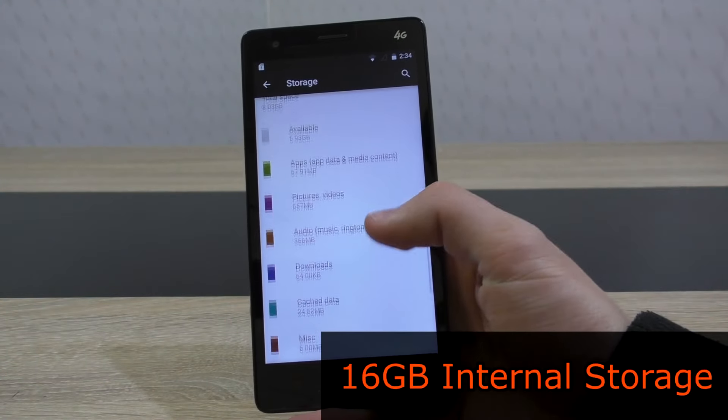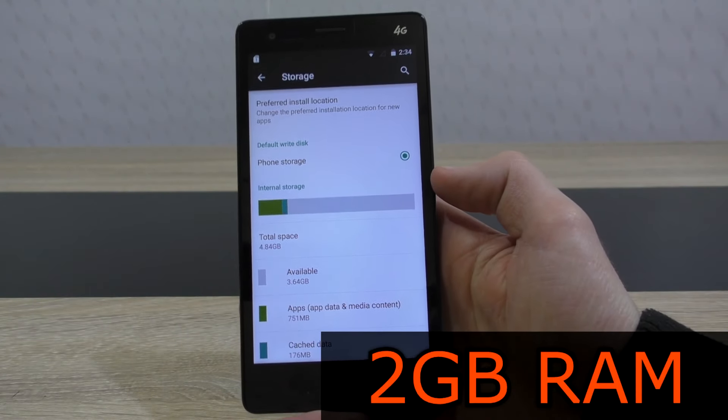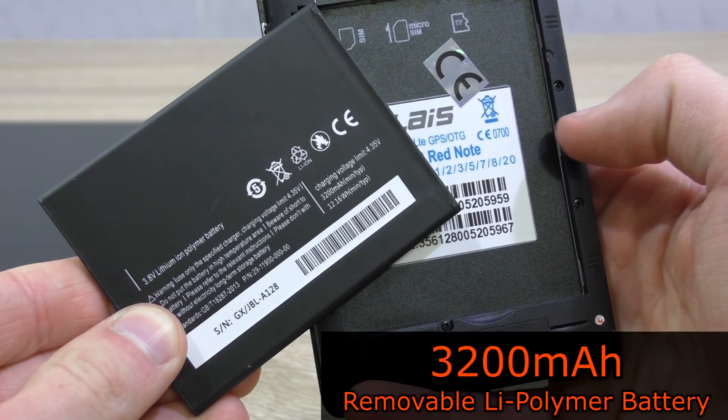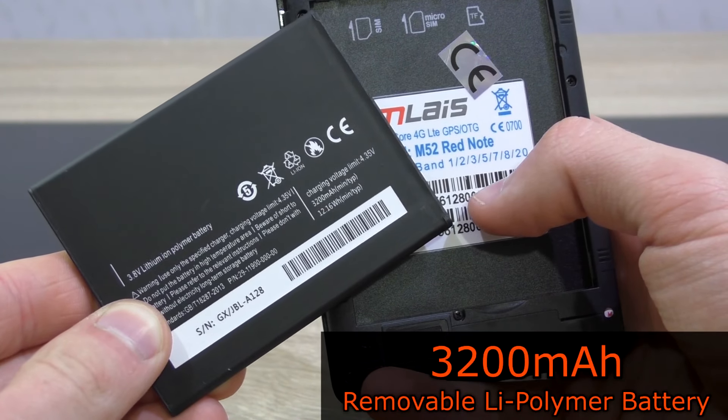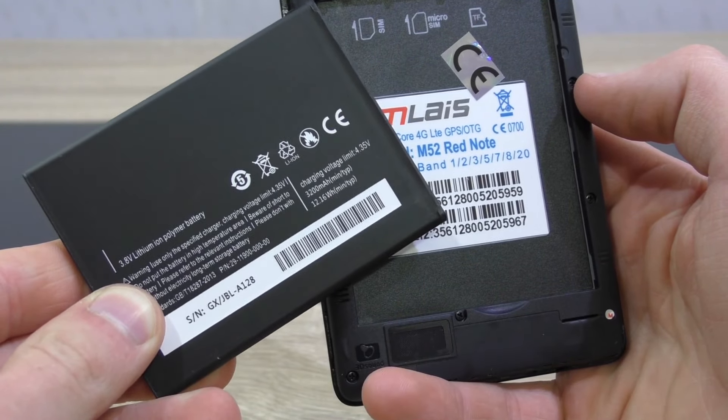I'm very impressed to see 16 gigabytes of internal storage here — really not bad at that price point. The same goes for the RAM: 2 gigabytes of it. As for the battery, we have a removable 3200 milliamp hour lithium polymer battery, which is not bad, but also not that much for the specs of this phone.